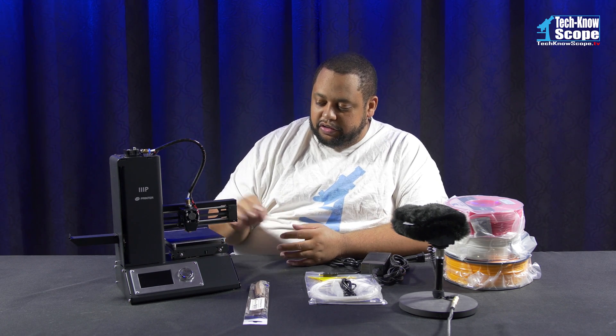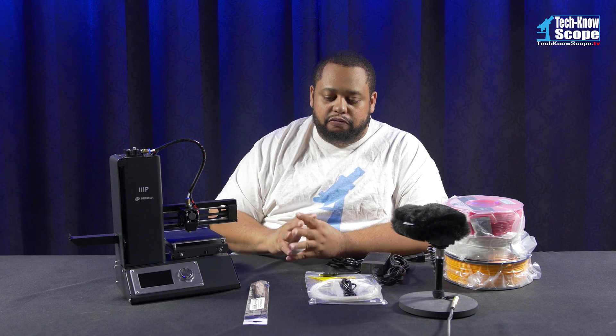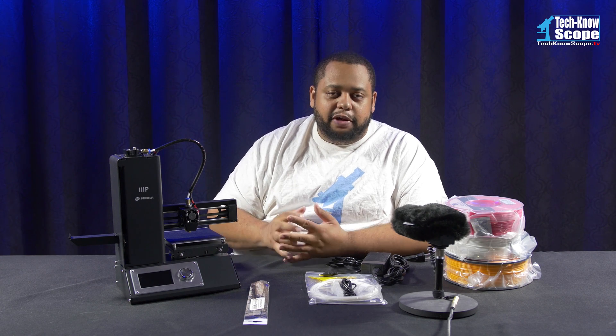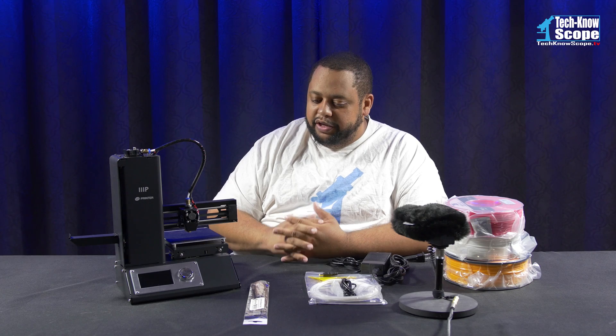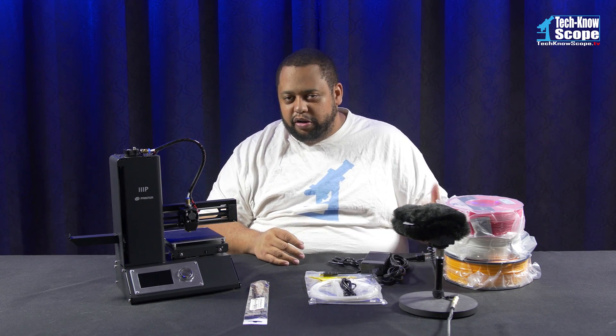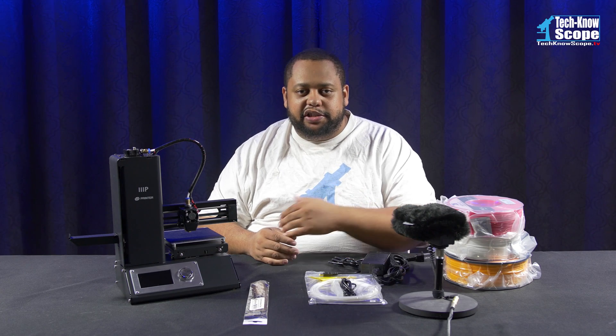Today's video is going to be about setting this guy up and getting it ready to 3D print. Then I will start my first 3D print and I will make follow-up videos for that. So anything that's printed in the next couple of days, there will be another follow-up video probably early next week that will deal with that stuff.